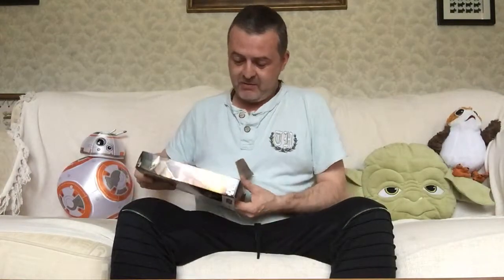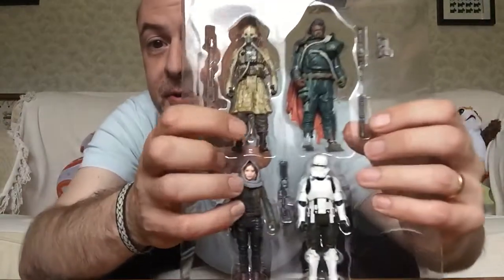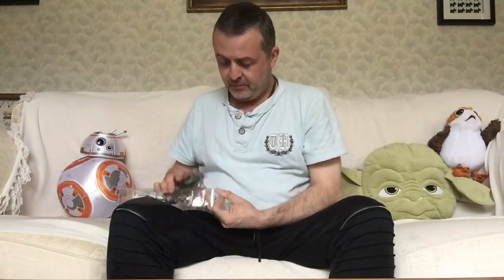Hey guys, it's Rosco and on the Space Character today we're going to be having a look at Saw Gerrera from the Jedi Revolt Pack that I picked up a couple of weeks ago and have not yet unboxed. So let's just bring it out. Close up before I pop him out, you can see all four of them there. So let's just pop out Saw Gerrera.